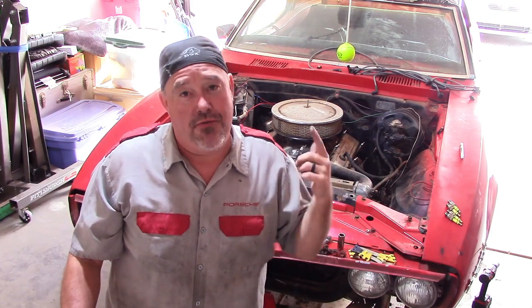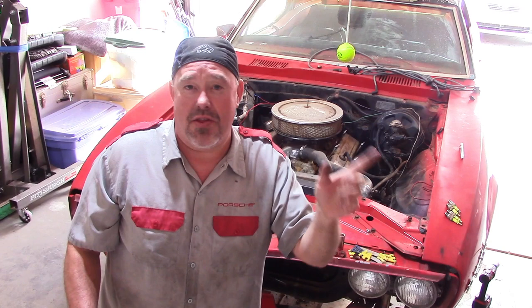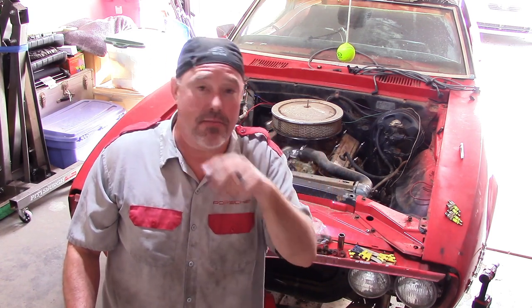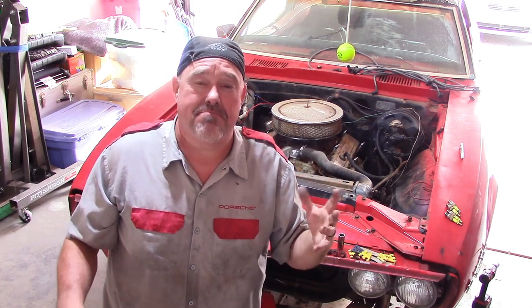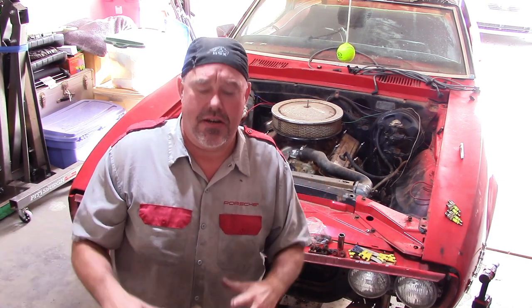Hey guys, it's Brian and welcome back to Firebird Fridays. Today we're making a list of what it's going to take to drive the Firebird around the block by the end of the year. The goal is just to jump in it, fire it up, back it out of the driveway, take it around the block, and then pull it back in so we can do more work — just to bring this crazy year together.